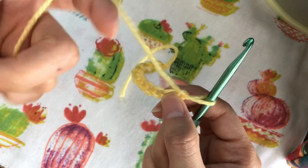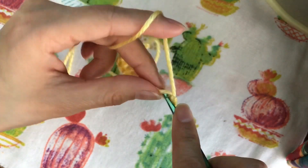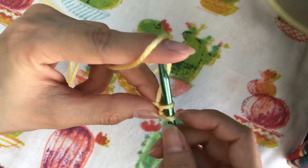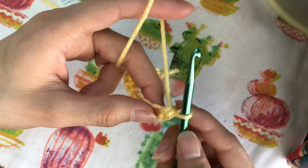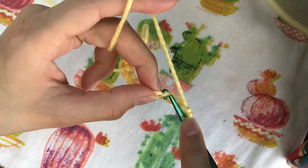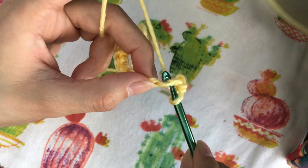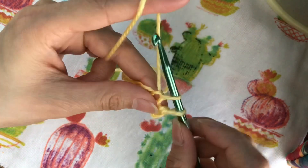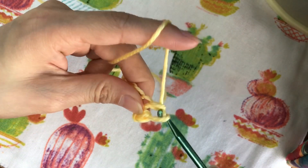Next we're going to do a single crochet. We're going to skip the first chain, put the hook through the second chain, yarn over, pull through, yarn over, and pull through two loops. Then enter through the next chain, yarn over, pull through — there are two loops on the hook — yarn over again and pull through.